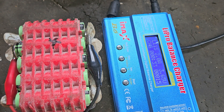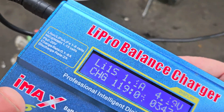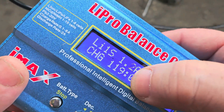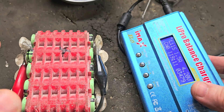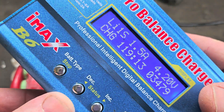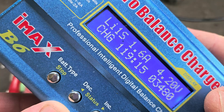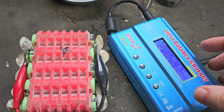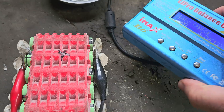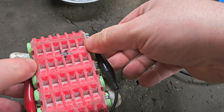Here we are now — it's been charging for 119 minutes. You can see the amps starting to drop. It's putting 4.2 volts onto it at the minute. The amps dropping means we're near our destination — we could probably just take it off now and we'll be there. So just stop the charger. 119 minutes that took.